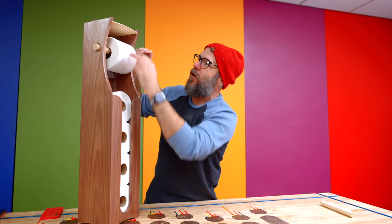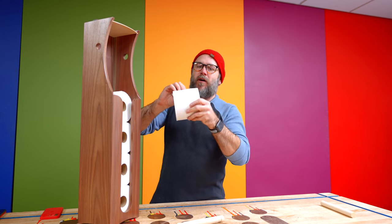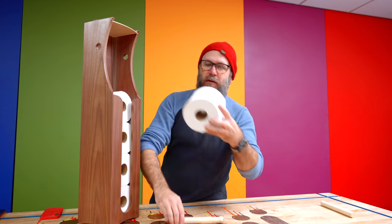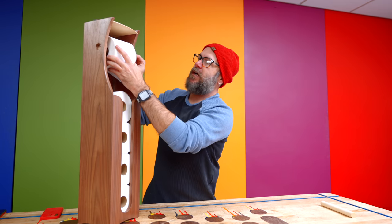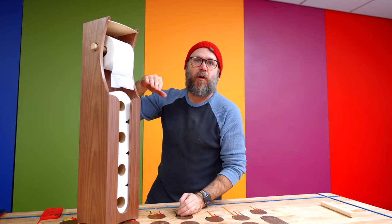You've got to go over the top. You've got to go over the top. There is no other way than over the top. Let me know down in the comments if you are over the top or if you do it the wrong way.